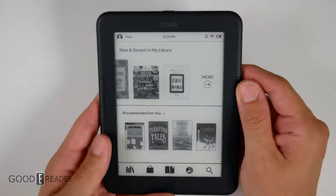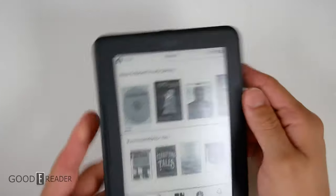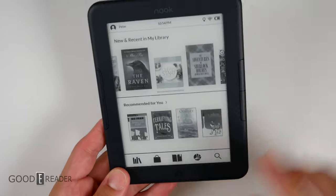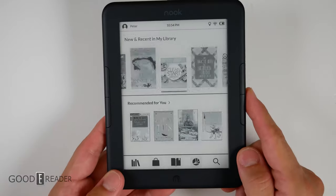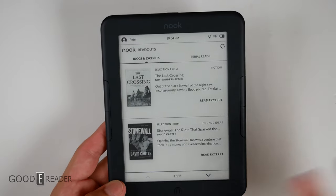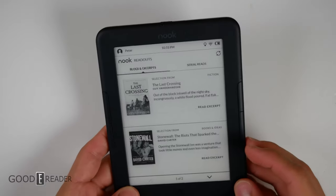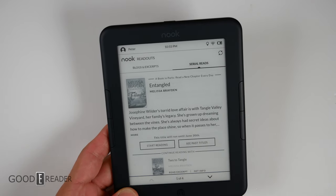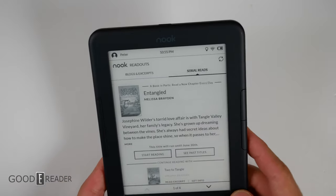One of the coolest things about this device is the tactile feel of using those buttons — their fingernail style, which means they curl over to the side. They're just a joy to use, so snappy and responsive. On the bottom you get things like the store, your library, and Barnes & Noble Readouts. This is kind of like a little community — the equivalent of Amazon's Goodreads. Here you can read little blogs, excerpts, and serial reads. You can start reading or read past titles, and it'll tell you when they run out — for example, one is good till the 30th of June and then it will be gone.